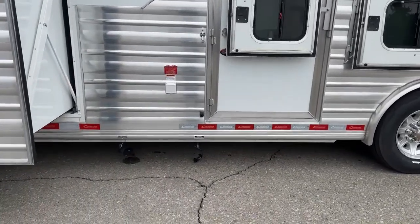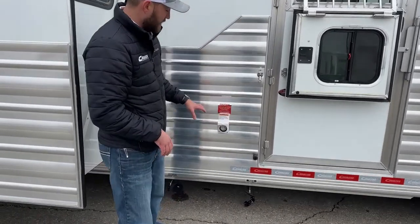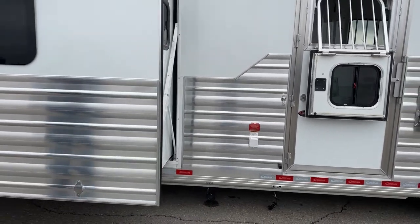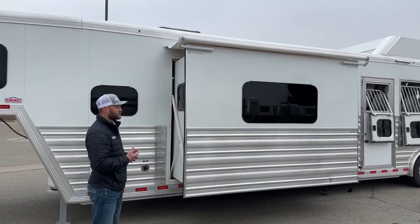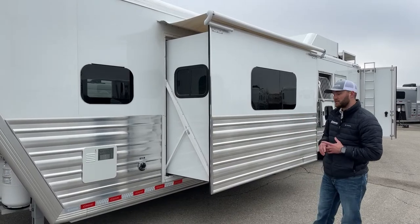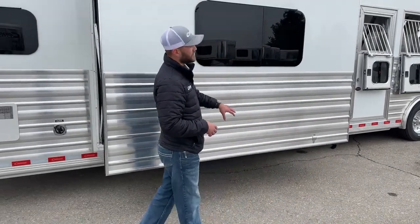Down low are the holding tank dumps for gray and black tanks — and these are heated gray and black tanks. You can flip the switch inside the living quarters to heat them in cold winter months so they never freeze up. This is the 50-amp plug-in — it's a double AC trailer, and when we go over 16 feet we put two air conditioners and upgrade to a 50-amp package. From this view you can see the slide out clearly — it's an oversized electric slide. The cool thing is a lot of people worry about electric slides getting stuck out, but this corkscrew system has a manual override — if your batteries ever die, you can hand crank the slide back in and get back on the road without waiting for service.